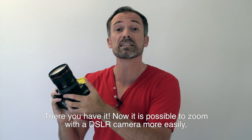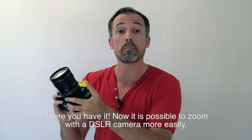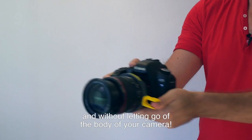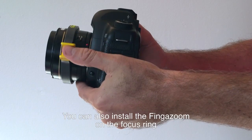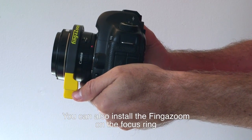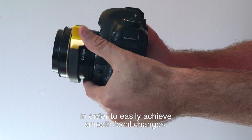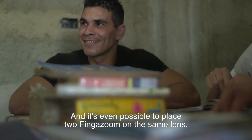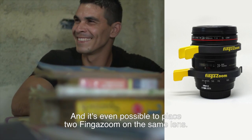Now it is possible to zoom with the DSLR camera more easily with just one finger without letting go of the body of your camera. You can also install the finger zoom on the focus ring in order to easily achieve smooth focal changes. And it is even possible to use two finger zooms on the same lens.